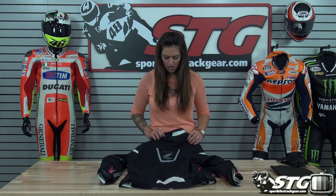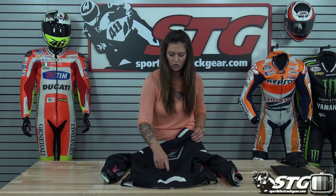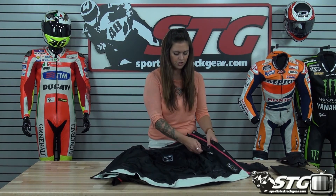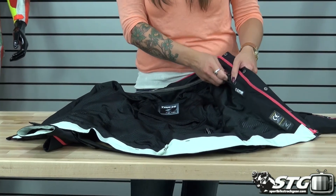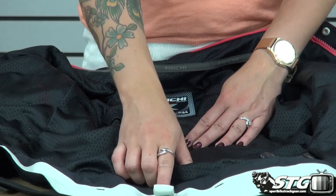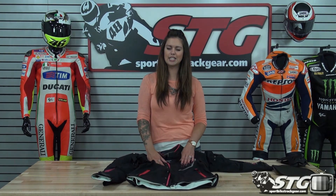On the back of the jacket, there's more reflective material as well as the RS Tai Chi logo at the bottom. On the inside, there's a chest protection system where you can snap in the RS Tai Chi chest protector, a pocket for your back pad, and a belt loop at the bottom of the jacket so you can attach it to a pair of pants. This is Aubrey from sportboytrackgear.com and this is the RS Tai Chi Dry Master Prism Ladies Jacket.